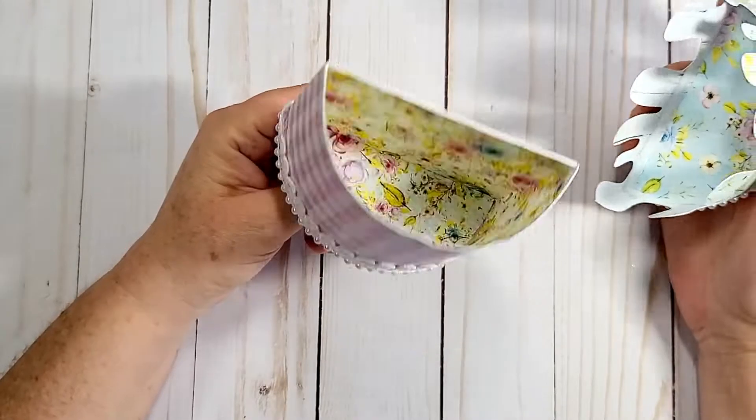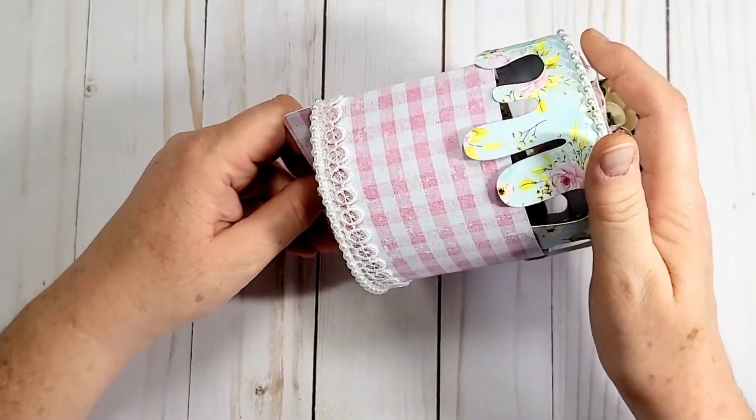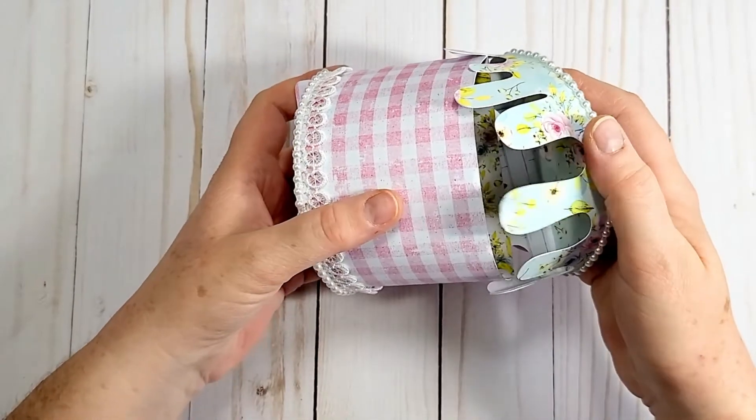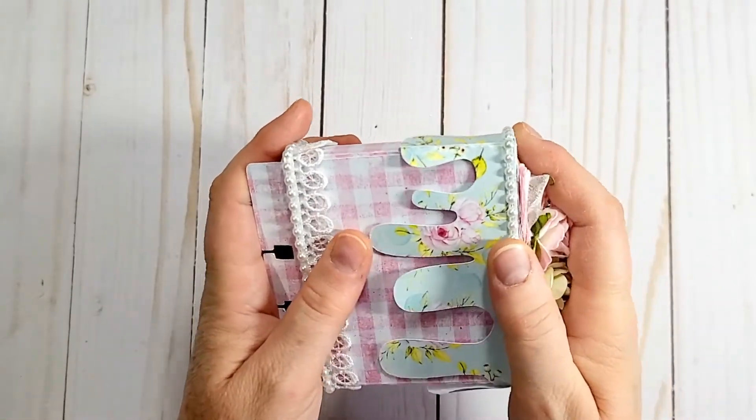It does come apart — I just haven't decided what I'm going to put inside yet, and then it goes back on. It's just a little tricky because the icing parts want to go inside the cake.